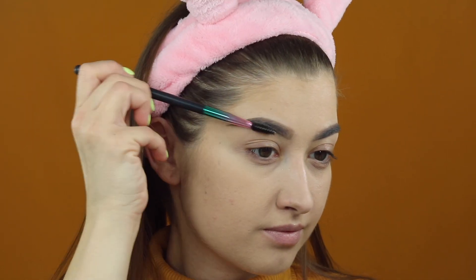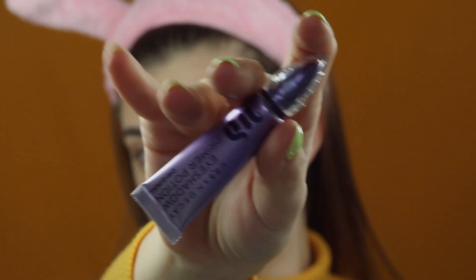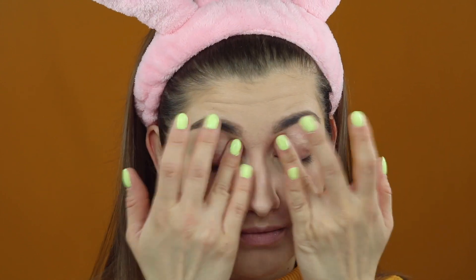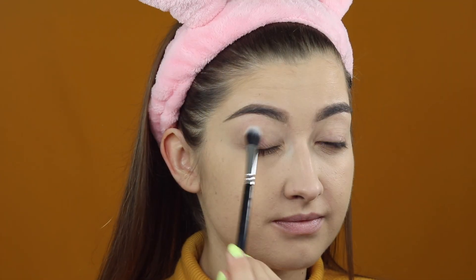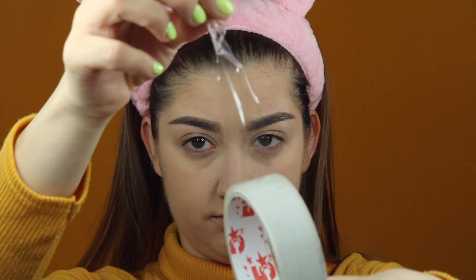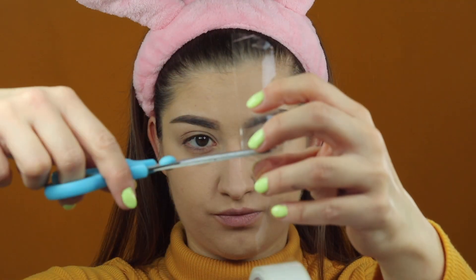Gdy brwi są skończone, przechodzę do makijażu oka. Na początek oczywiście baza z Urban Decay Eyeshadow Primer Potion – wklepuję ją palcami. Następnie z nieba spada mi paleta Morphe James Charles. Ale zanim zacznę wykonywać makijaż, przyklejam sobie taśmę, która sprawi, że moje cienie będą wyglądać jeszcze lepiej.